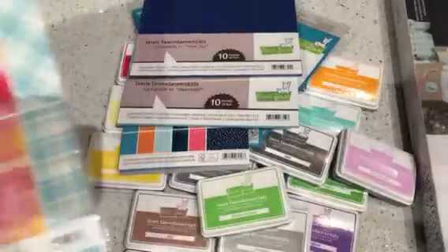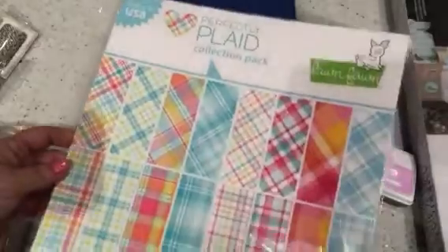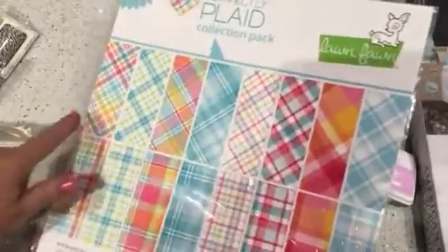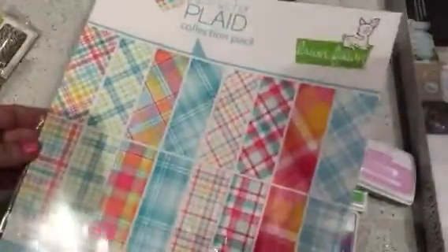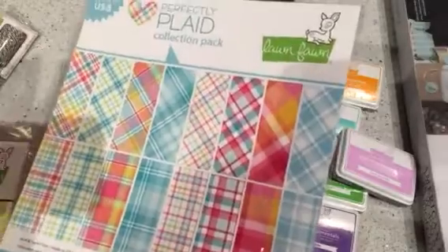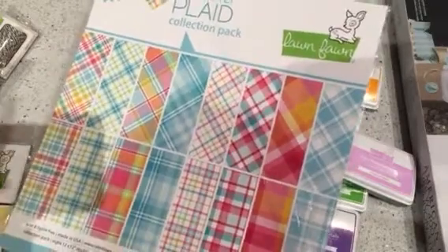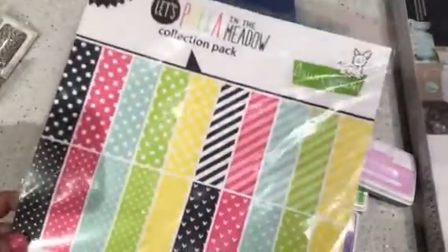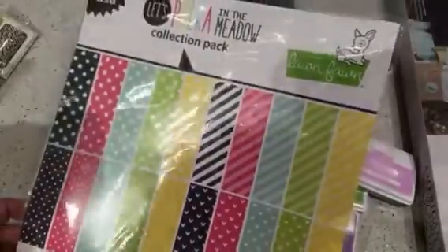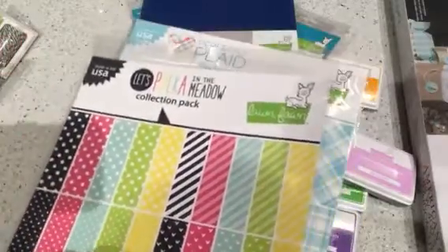I got the new 12x12 that they put out — this is the Perfectly Plaid. It's an absolute representation of everything in the package. It's very Easter and spring — blues and greens and pinks and yellows and orange and white. It's just plaid, it's lovely. And then I also picked up Let's Polka in the Meadow. These are so fun — they've got stripes, polka dots, tiny dots, and hearts.